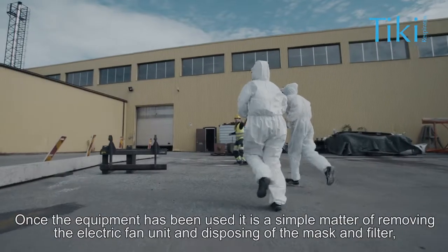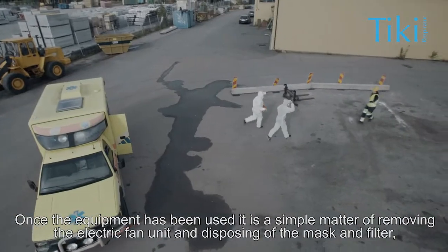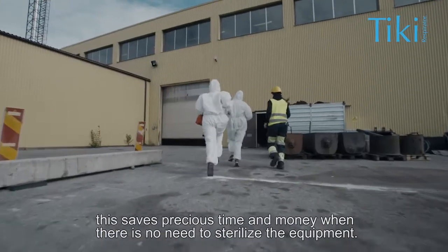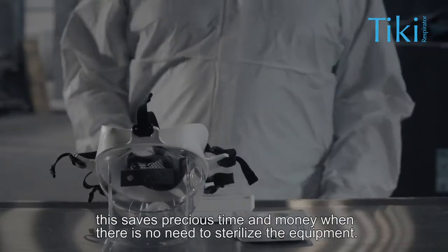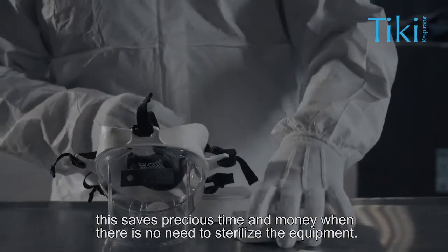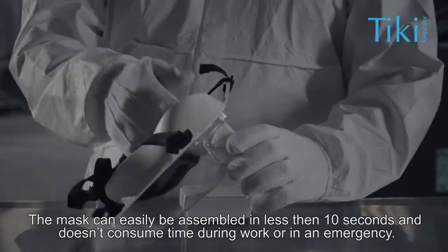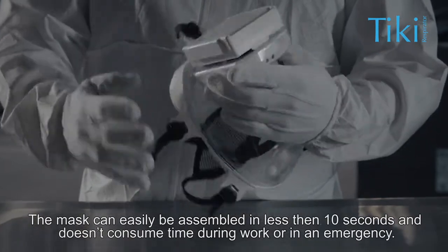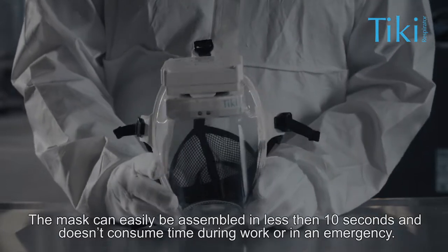Once the equipment has been used, it is a simple matter of removing the electric fan unit and disposing of the mask and filter. This saves precious time and money when there is no need to sterilize the equipment. A mask can easily be assembled in less than 10 seconds and doesn't consume time during work or in an emergency.